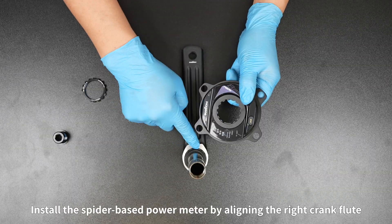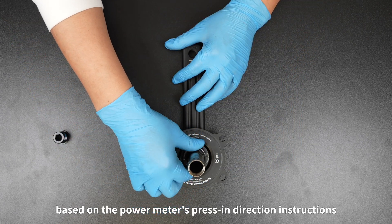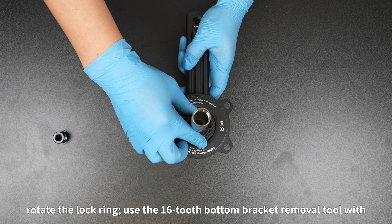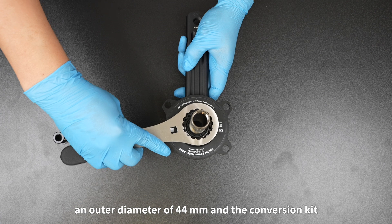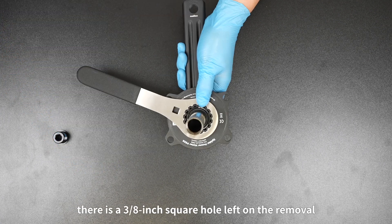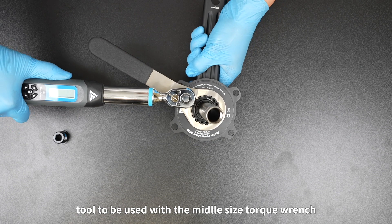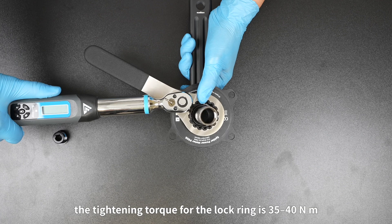Install the spider-based power meter by aligning the right crank flute based on the power meter's press-in direction instructions. Rotate the lock ring using the 16-tooth bottom bracket removal tool with an outer diameter of 44 mm and the conversion kit. Tighten the lock ring clockwise. There is a 3/8 inch square hole on the removal tool to be used with the torque wrench. The tightening torque for the lock ring is 35 to 40 Nm.